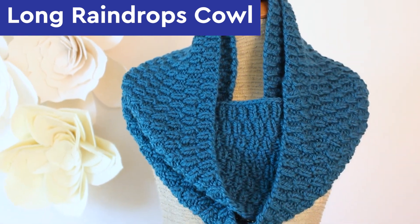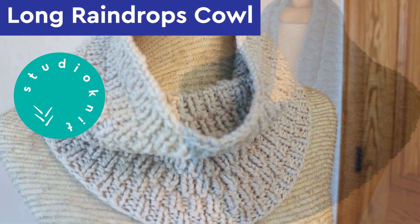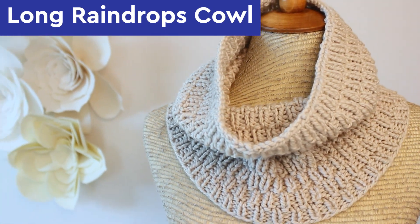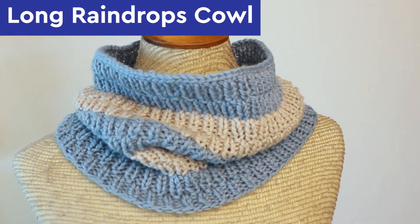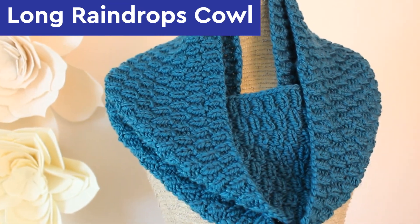The long raindrops stitch creates elongated vertical lines resembling a rainy downpour. We have a short one-color long raindrops cowl, and I'm also sharing my trick to create colorful stripes. Here's the long version doubled up to make a cozy infinity scarf.